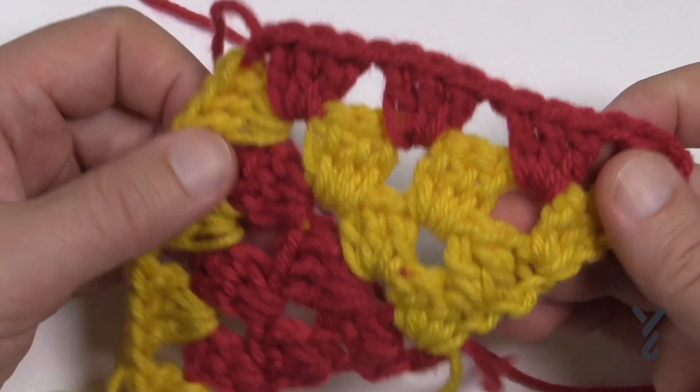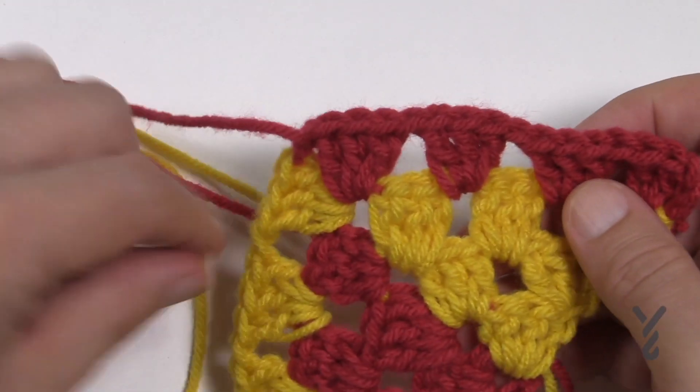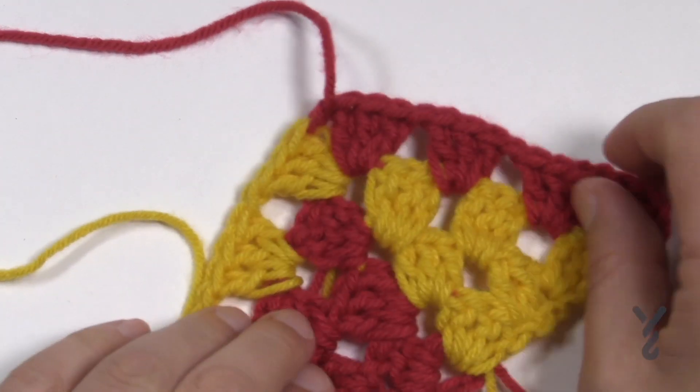This is the Staggered Stripes Crochet Shawl using Caron and Pantone. I hope that you have a great day and hopefully this was much help to you. Please let me know in the comments below. We'll see ya.